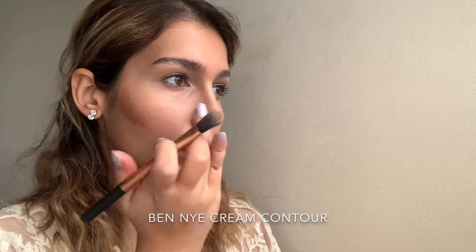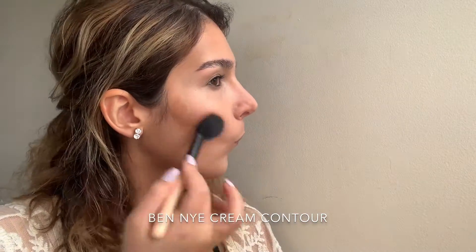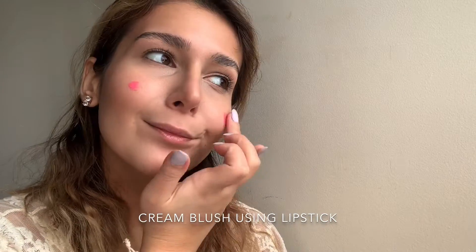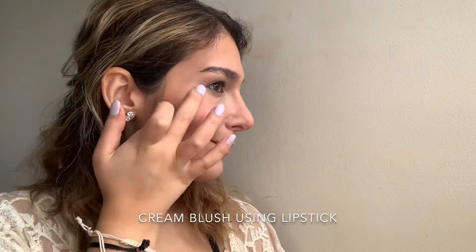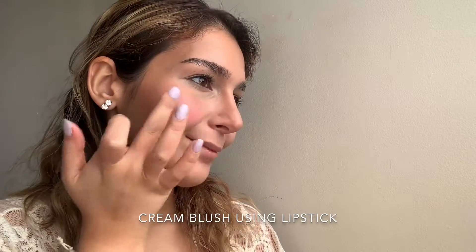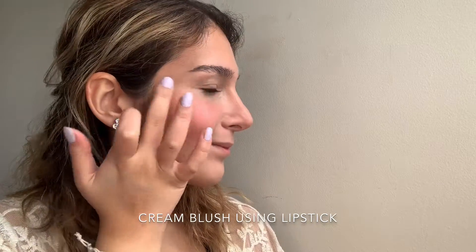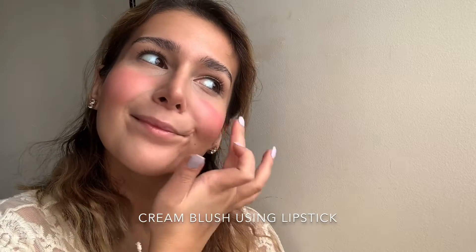Using a fluffy brush I'm going to blend this contour out. Next I'm taking this pink color — it was actually a lipstick that I depotted. It's always nice to use lipstick as blush because it gives you a very nice glowy and healthy look, and using the warmth of your finger will help you blend this product out seamlessly. It looks absolutely stunning on everyone.